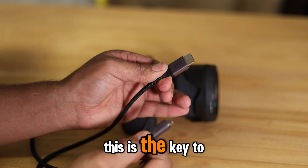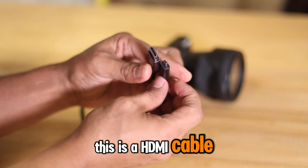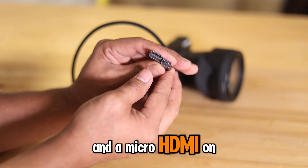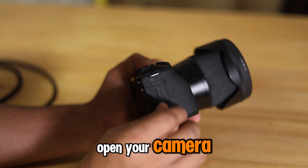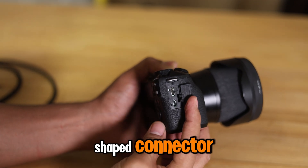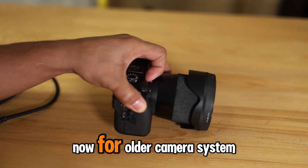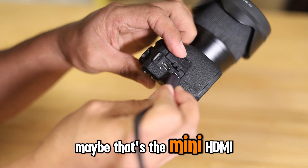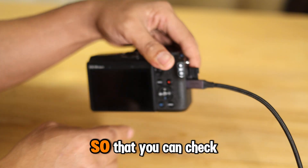The only thing you need is a cable — this is the key to using your monitor as a screen. This is an HDMI cable with a full HDMI port on one end and a micro HDMI on the other end. If you open the side of your camera and check the ports, you'll find that U-shaped connector — that's the micro HDMI port where you plug it in. For older camera systems, you might have a different port — maybe a mini HDMI — so you need to check.